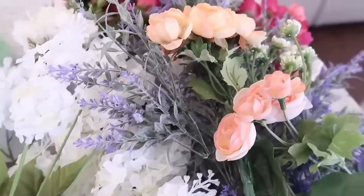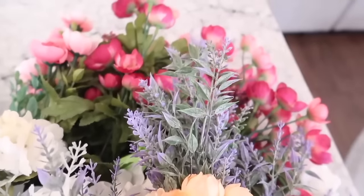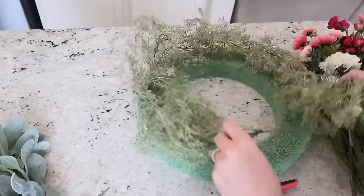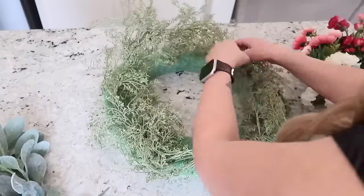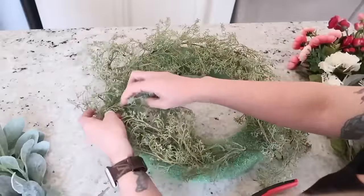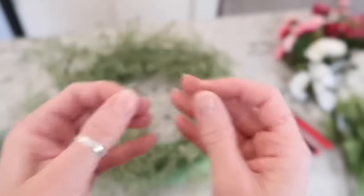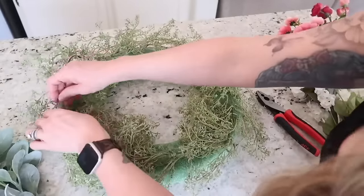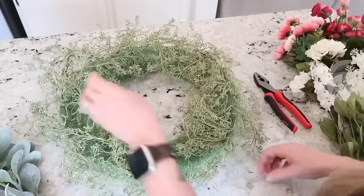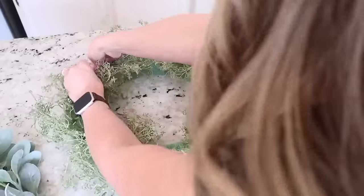Most of the florals I will be using are ones I have had from years past. I didn't go out and buy anything new except for those bright pink florals — I picked those up at Walmart as well. Whenever I make any type of wreath or arrangement, I always start with my greenery, laying it down onto the piece of floral foam. To keep it in place, you can use some hot glue; I'm going to use some larger staples and just stick those in. They aren't going to hold the garland on really well, just keeping it from moving around while I add my florals, because once you put your florals into the foam it will hold that greenery in place for you.